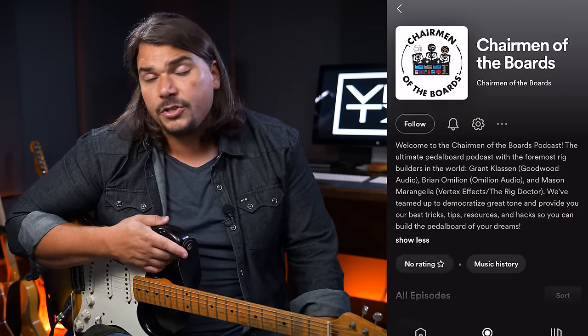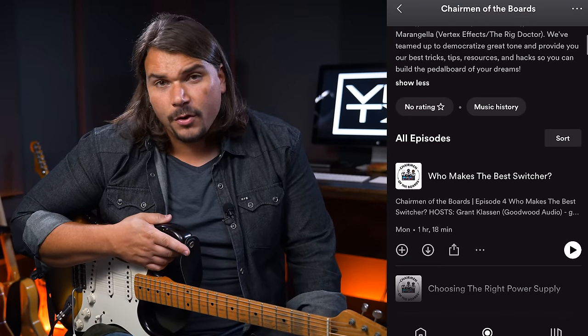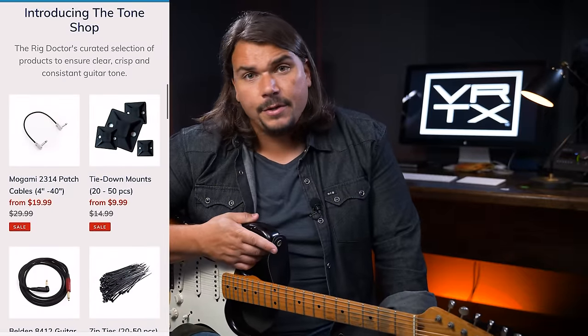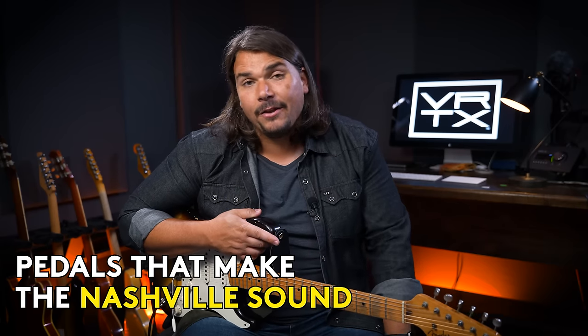If you want to support what we're doing further, we have a podcast called The Chairman of the Board, where I do weekly episodes with Grant from Goodwood and Brian from Omelian Audio — a roundtable discussion about pedalboards, gear, and best practices. We also have paid services available on Patreon and over at therigdr.com, as well as all the materials and supplies we use to build every board. You can also head over to vertexfx.com, where we sell all our pedals that many Nashville session musicians use, including our Vertex Boost. Until next time, I'm Mason Marangela from Vertex FX, aka The Rig Doctor — that was our exploration of the Nashville sound and the pedals that'll help get you there.